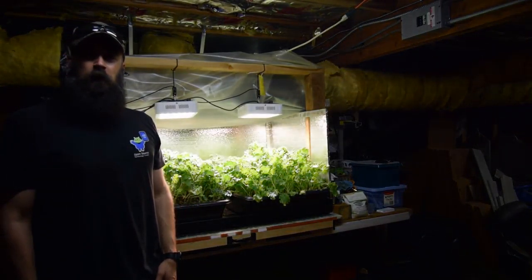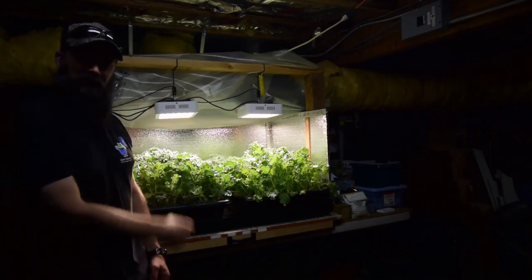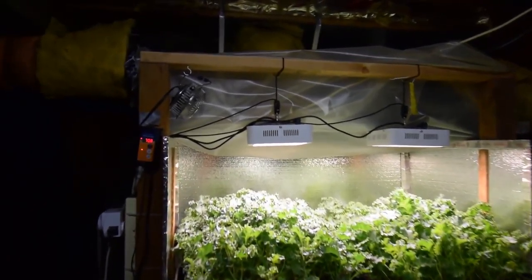Hey everybody, this is Brian again from PMB Homesteading. I want to do the update for the salad bar LED area, or what I call kale central. Let me grab the camera and show you guys the kale — it's really doing well.